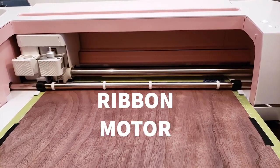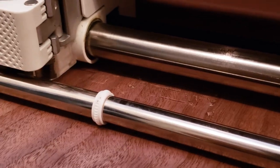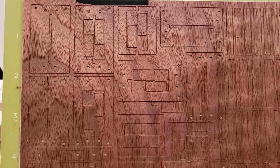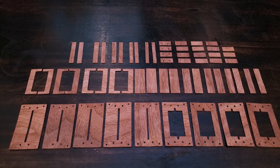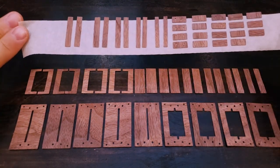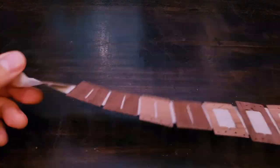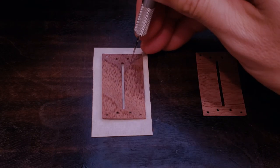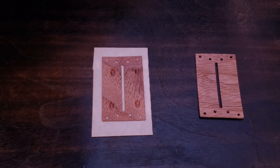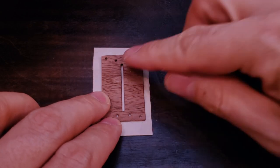The ribbon motor is how we get sound from the air. It's a tiny aluminum ribbon suspended between two magnets. I tried to make the ribbon as close to the 77 original specs as possible while also using wood and modern magnet technology. I used tape to keep my parts in order for glue up, and I just start tacking them together with superglue. Later I'll basically douse the entire wood assembly in CA, letting the glue seep into the core.